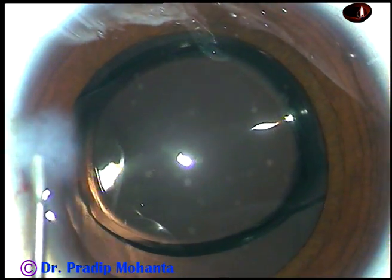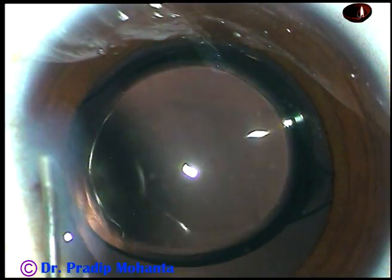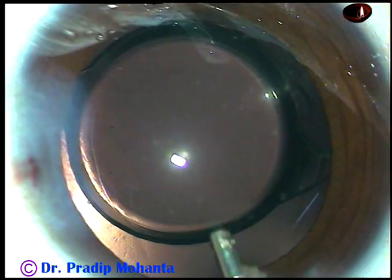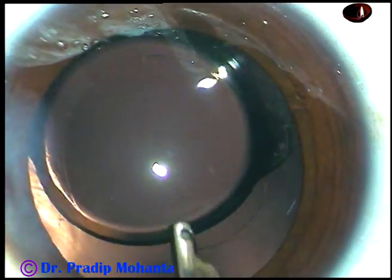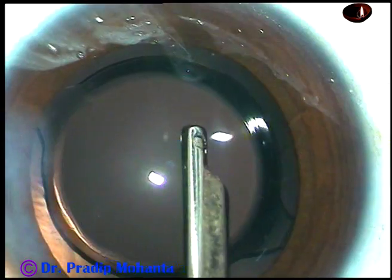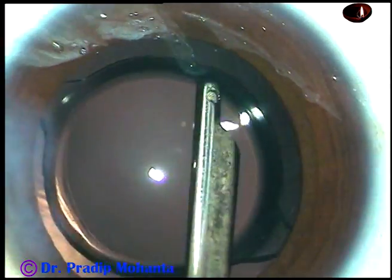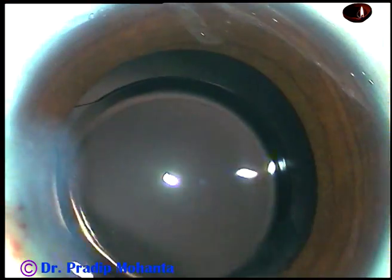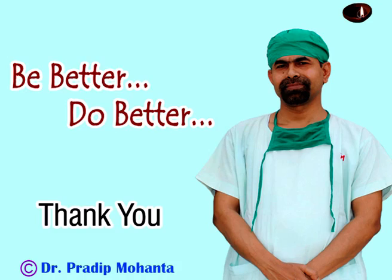A little bit of moxifloxacin has been injected into the anterior chamber. And now the side port is closed by hydration of corneal stroma on either side of this stab wound. And now this is the final lavage of the anterior chamber. I go behind the eye wheel again and do this final lavage. The haptics have gone to the equator of the capsular bag. The lens is nicely centered. All around, the rhexis has overlapped the optic. The anterior chamber is formed nicely, and the case is concluded.